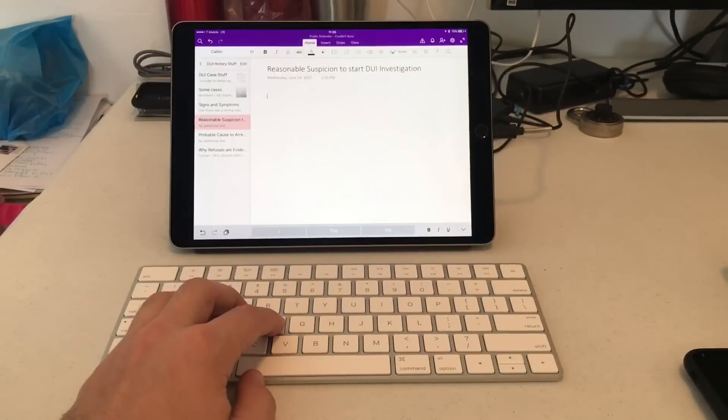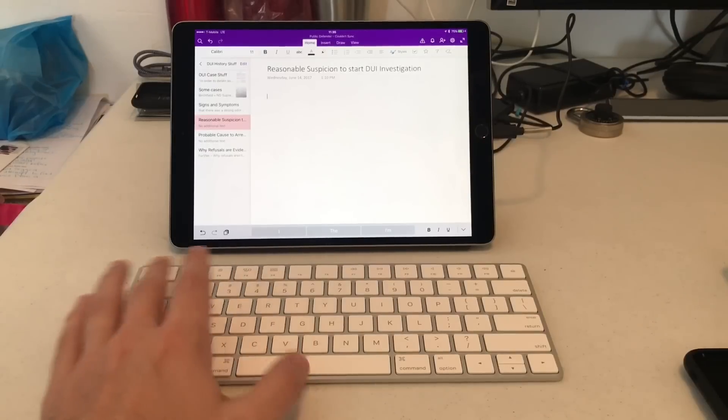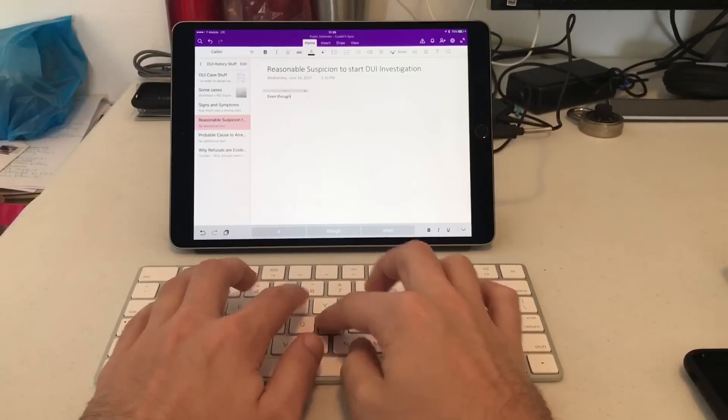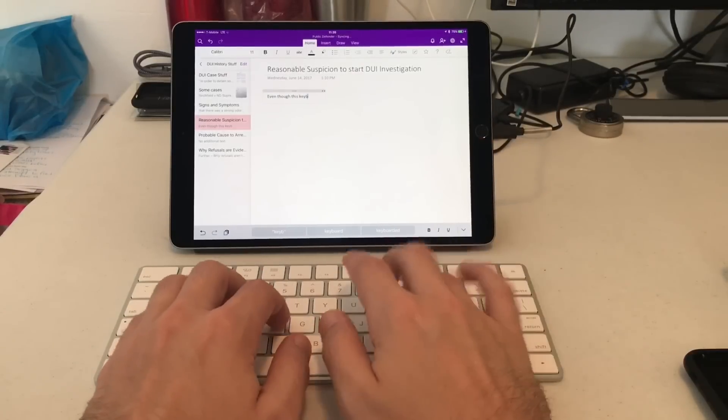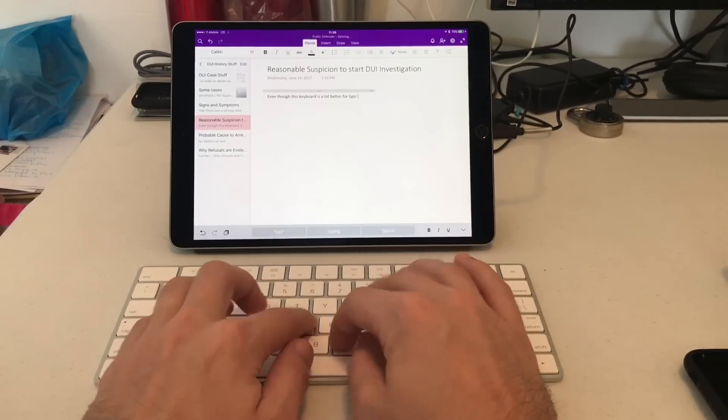One of the things I thought I'd do to make the iPad Pro better was to not get the keyboard cover and to just get the regular smart cover and a Magic Keyboard. Most of the use I had when I had the larger iPad Pro was with the pencil, and it almost felt like I would very rarely use the keyboard.